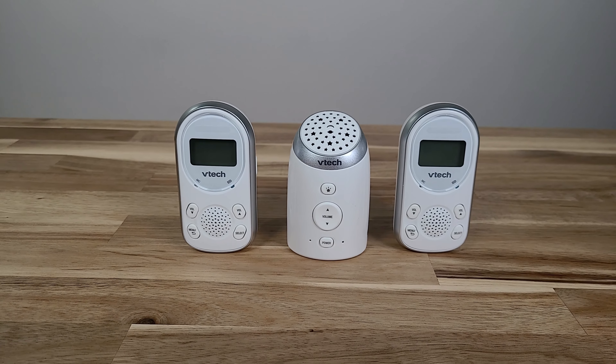For the first time you recharge the parent unit, you have to fully charge it for about 11 hours. I would suggest you just plug it in and leave it overnight for your first use.